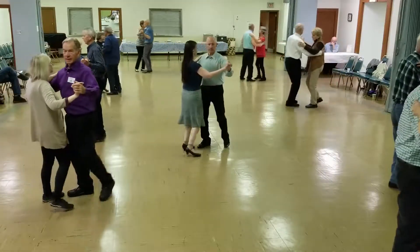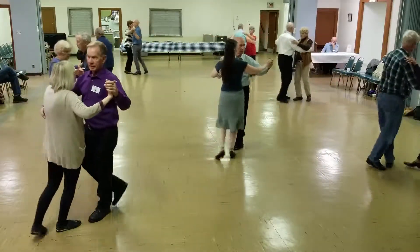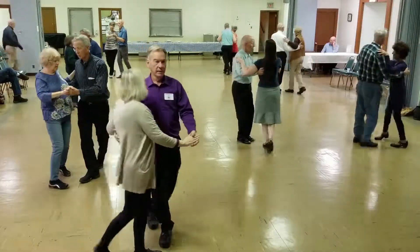Five, five, three, three, face closed, left turn to the wall.